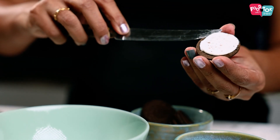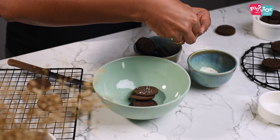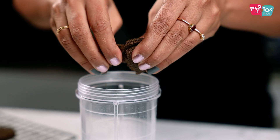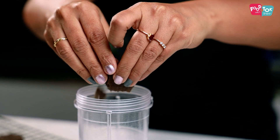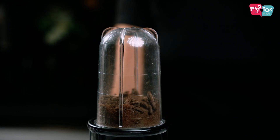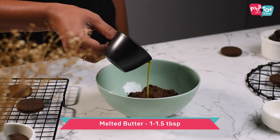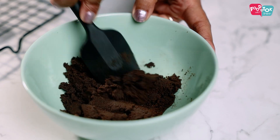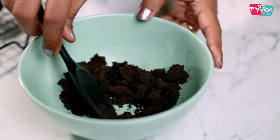Remove the cream and put the biscuits into your mixer jar. Break the cookies into smaller pieces and grind them into a fine powder. Transfer this powder into a bowl and add some melted butter. Mix it up properly till you can press and set it — add as much butter as needed to reach this stage.